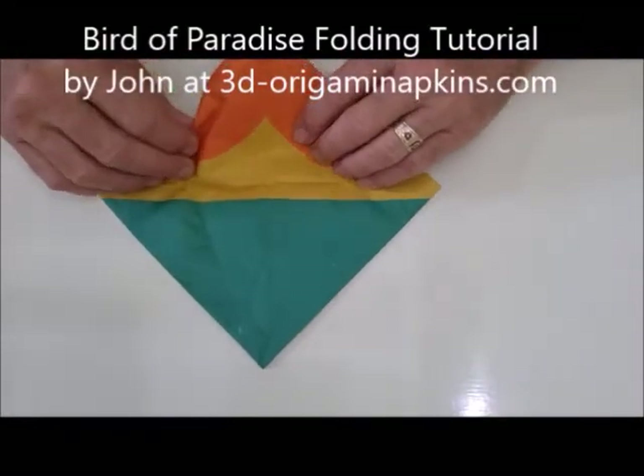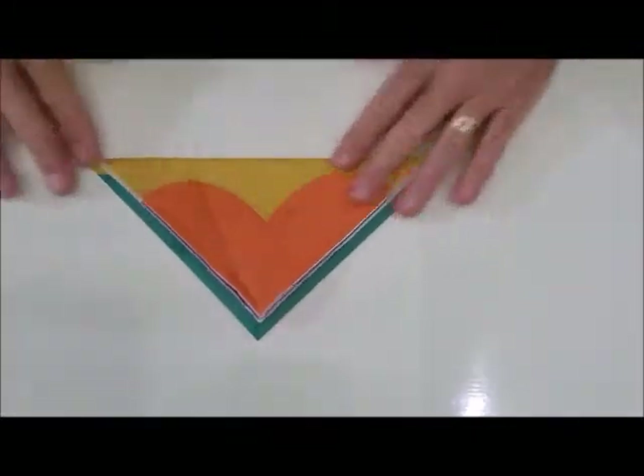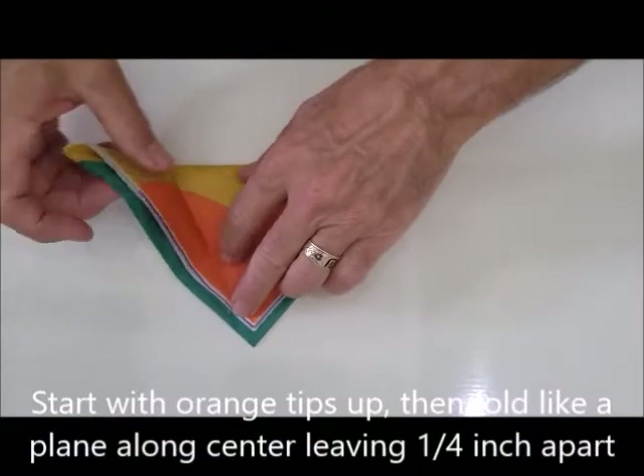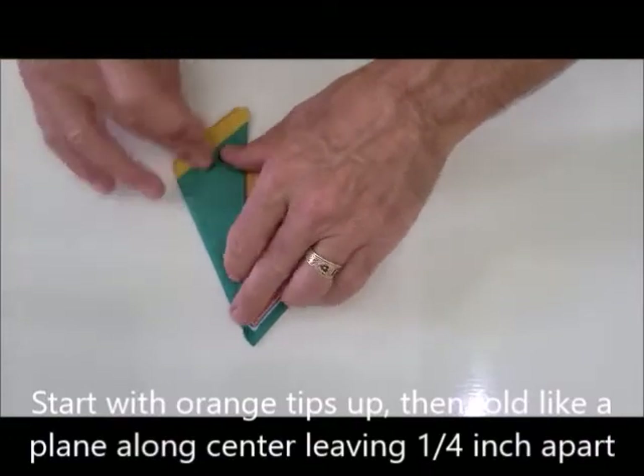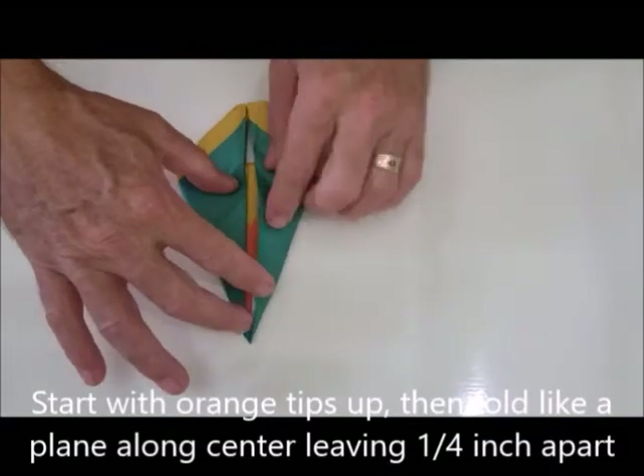You start with the orange tips and fold a triangle. Then you make it like an airplane — you bring these into the center and crease.